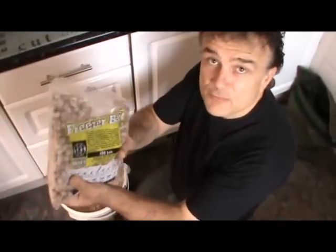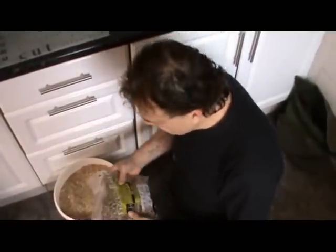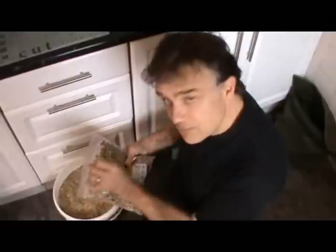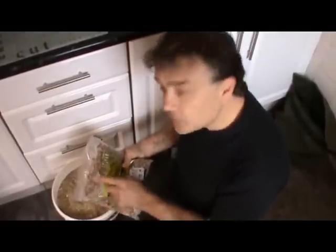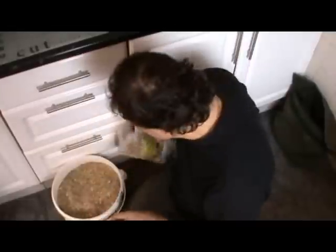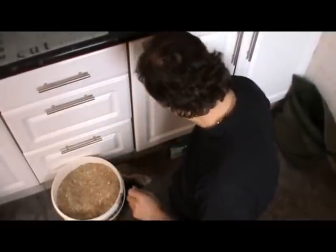And a few boilies — these are freezer ones. I usually go for the shelf life; much easier to handle and bring back when you don't need to use them all. But I've got some freezer ones there. I'll add a few of those to the PVA bag, and I'll also catapult some of those around the area where the hook will be with the boilie on.